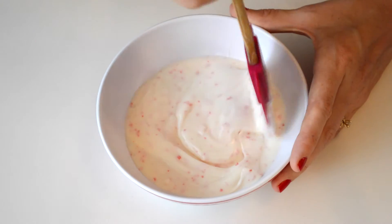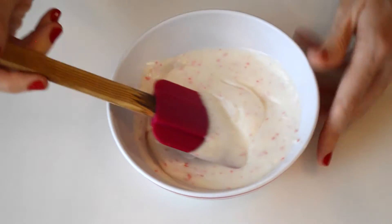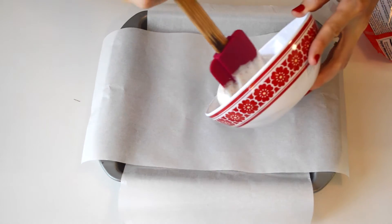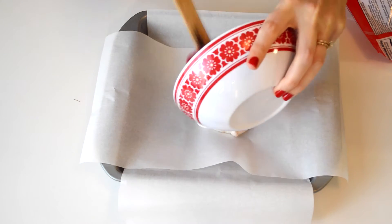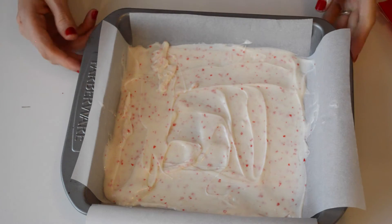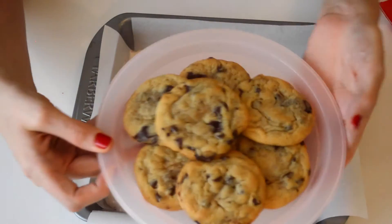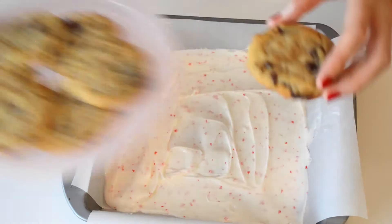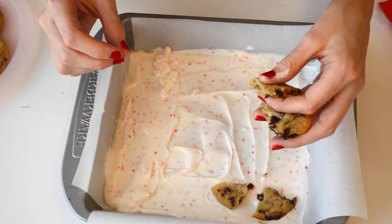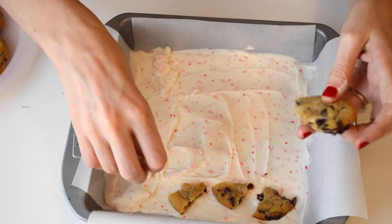We've finished melting our candy cane candy melts — you can see how smooth and silky it is. Now we're just going to take our prepared pan and pour that white chocolate, starting in the middle so it kind of weighs down the parchment paper, then work from the center to the outside. Now we take some of these cookies and break them into little pieces. We want to do that instead of putting the whole cookie down so that chocolate can get around the edges, instead of it just being like a chocolate-covered cookie.